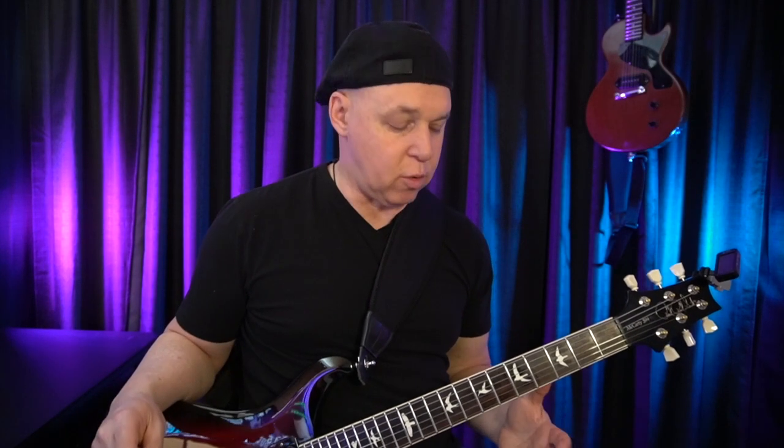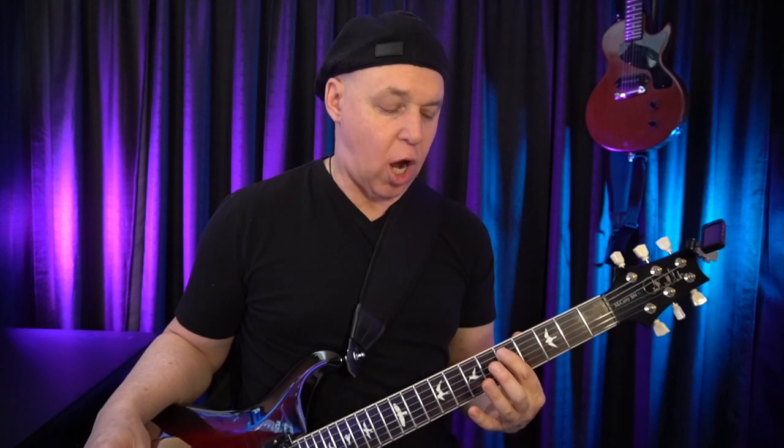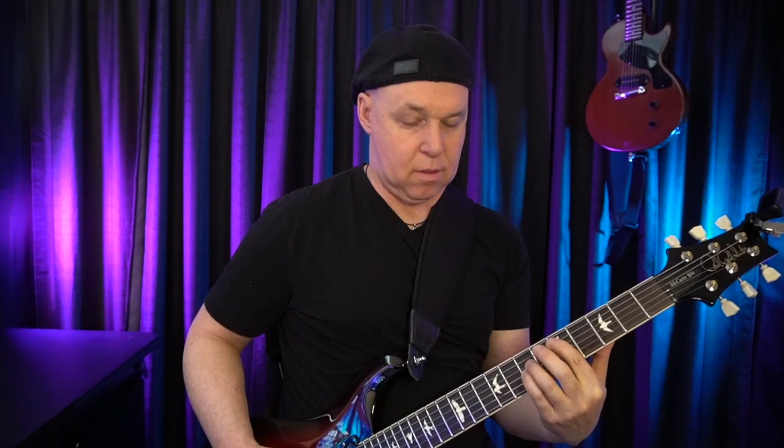There's one other technique I want to show you, also related to power chords. We're going to take our first finger and instead of having it arched up, we're going to flatten it out slightly so our finger touches the strings lightly. That way we get this kind of effect — you don't hear the high E or B string. The sound of the other notes is going to mask that sound, so you don't have to be as precise with your picking hand.